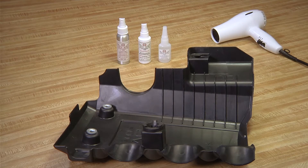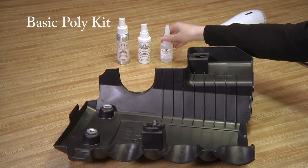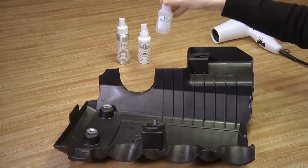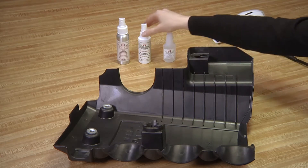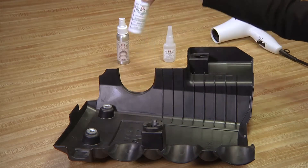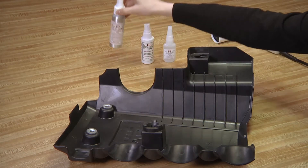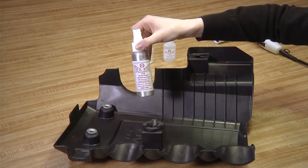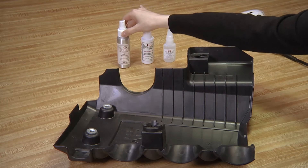Instead, save money and time when you make your repair with the Basic Poly Kit, which consists of a structural adhesive — usually our SI Blue — our Activator Accelerator, and our Poly Prep, an adhesion promoter for polyplastics and other space-age polymers.